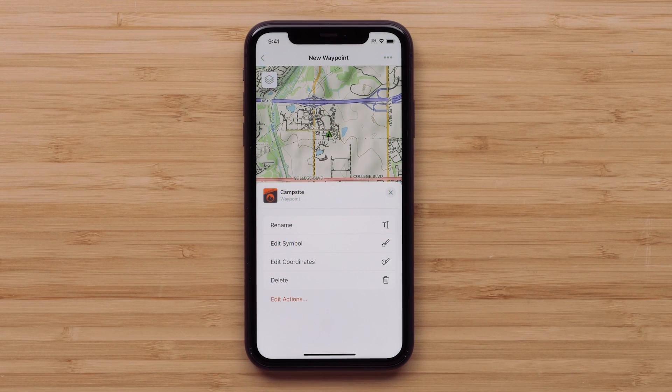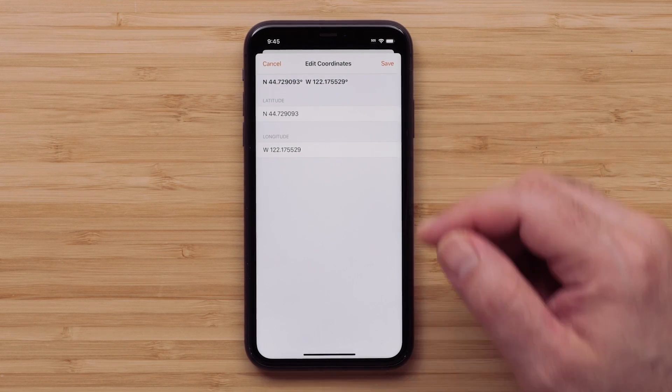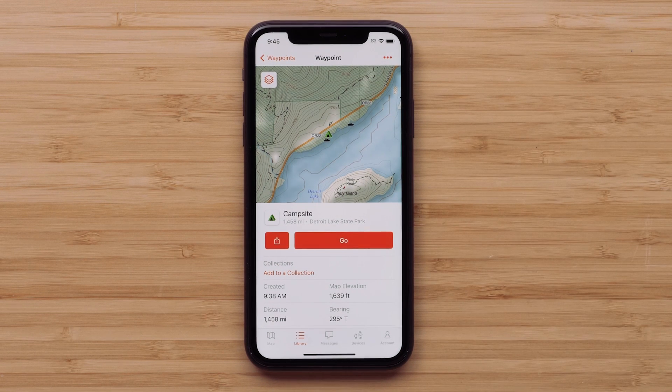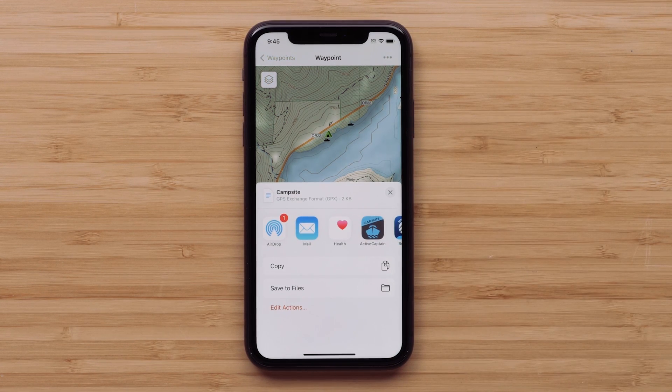Next, we are going to change the coordinates provided by our hiking group. Select Edit Coordinates. Once entered, select Save. When the waypoint has been saved, it will reflect the location and show the distance from where you are currently. Selecting the share icon will allow for sending it to any of your friends joining you on your adventure.